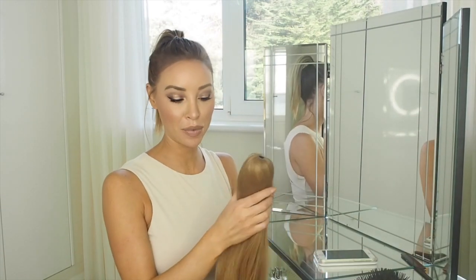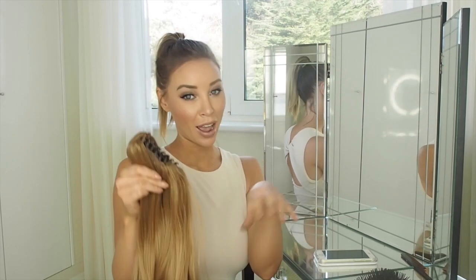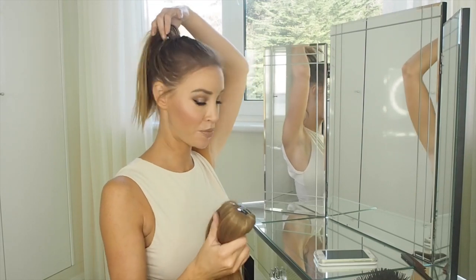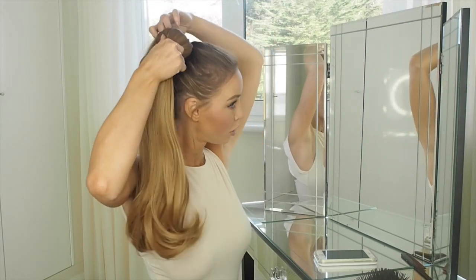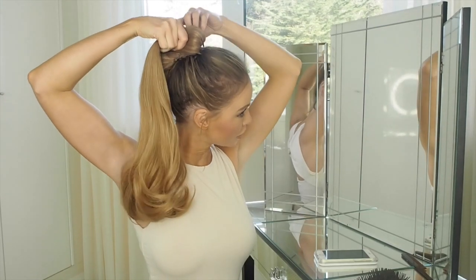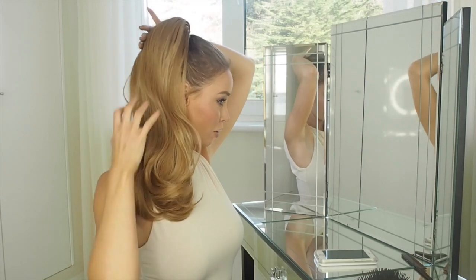We're going to use a Hair We Have London Clip-On Ponytail. It's got a claw and it's as simple as putting your own hair in a ponytail, which we've already done, opening the claw, put it in one side, take it over to the other side, and close the claw.